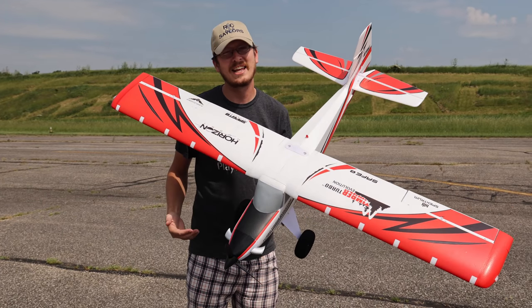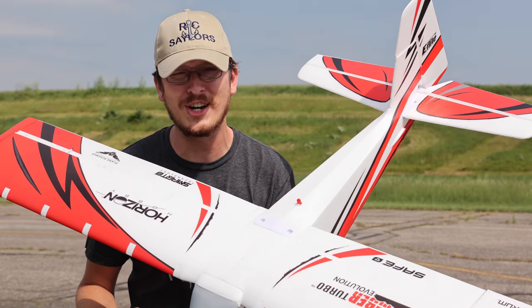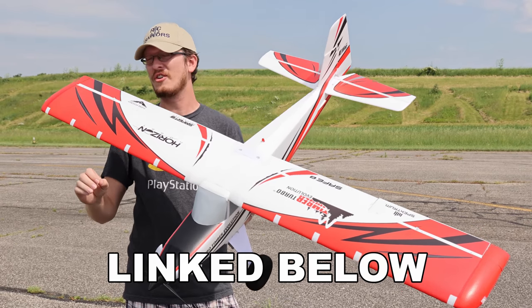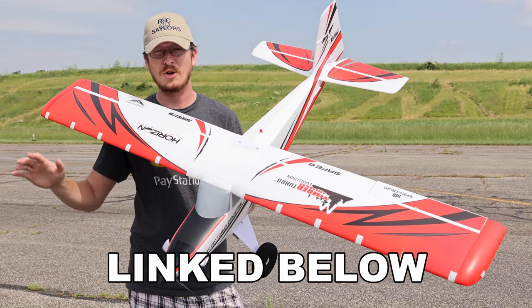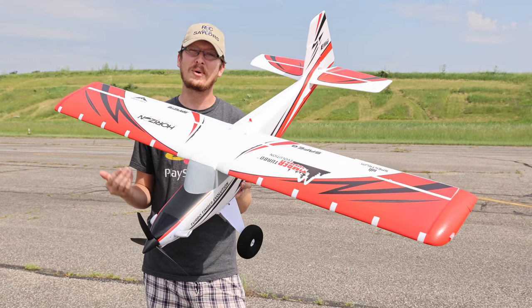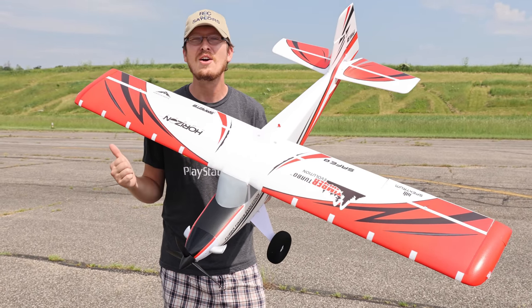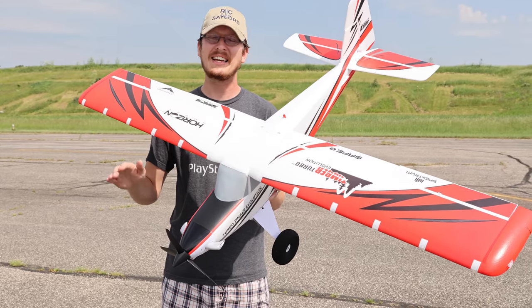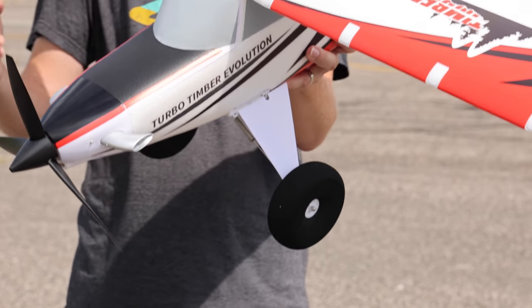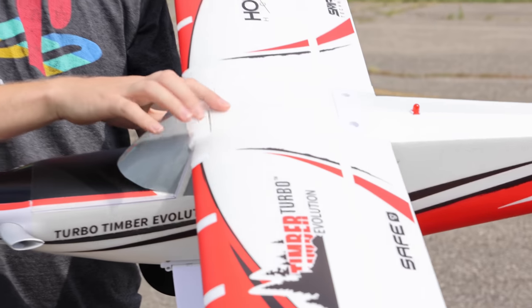We have extremely exciting news to announce: the Turbo Timber Evolution. If you're a fan of the Turbo Timber, you're going to love this. And if you're not a fan of any of the Turbo Timbers, I think you will be after this video. There are some huge improvements made on this airplane. We're going to talk about those, then we're going to maiden this plane together. The improvements are things we've been wanting for years.